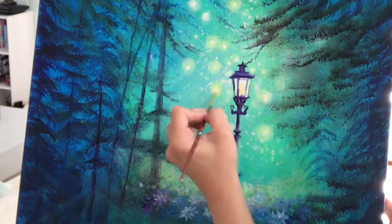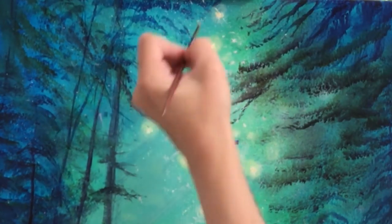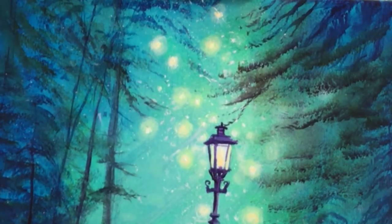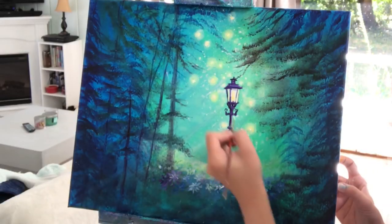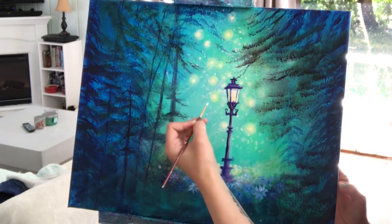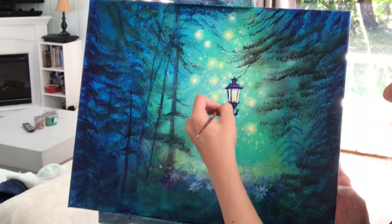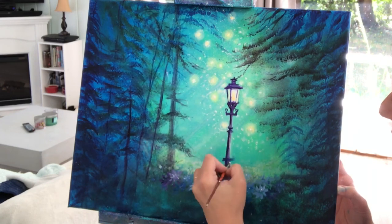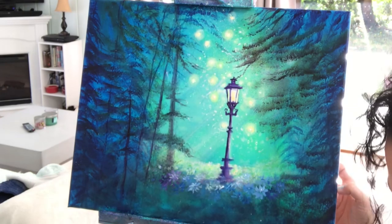I washed this brush out very well first and took some neon orange and white, just to warm up that glow a little bit. It's a nice balance to all the coolness going on in the painting — all these cool colors.